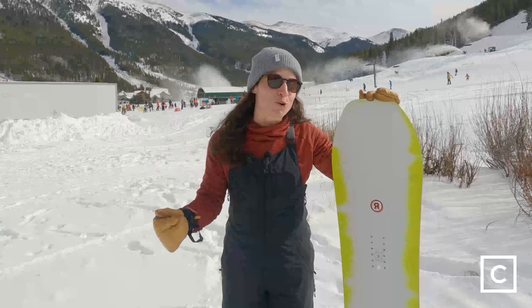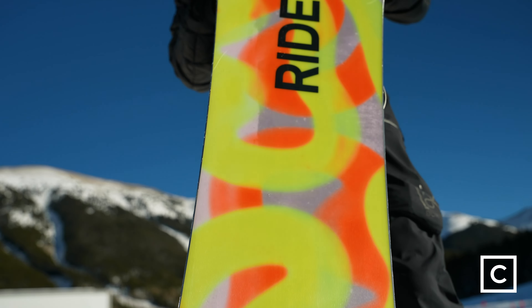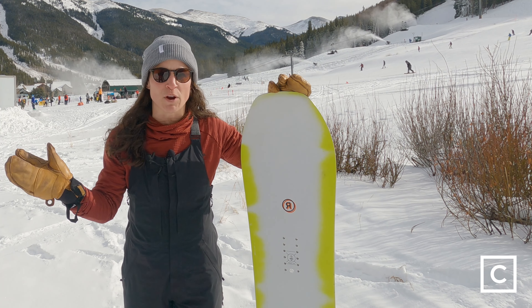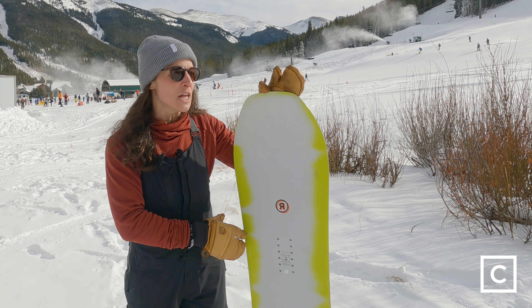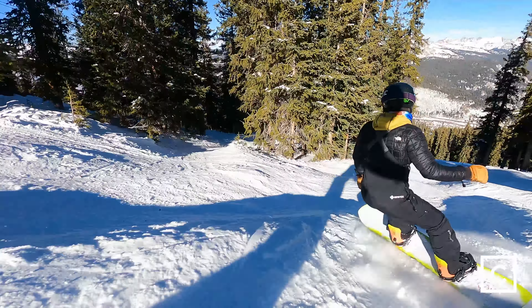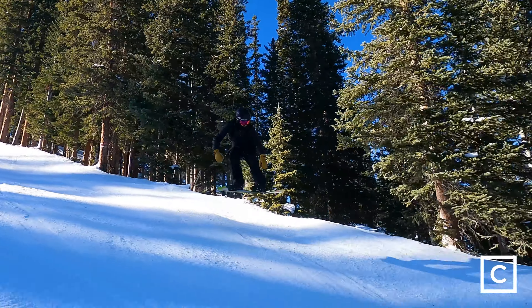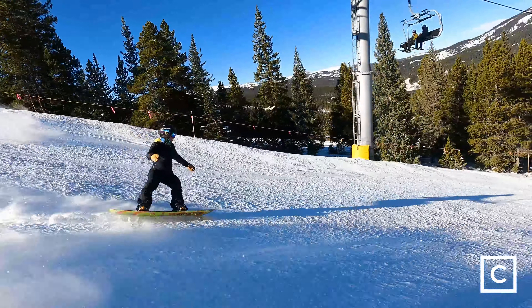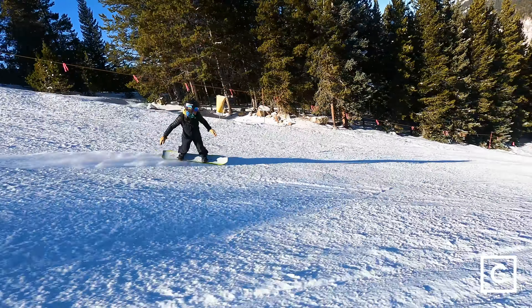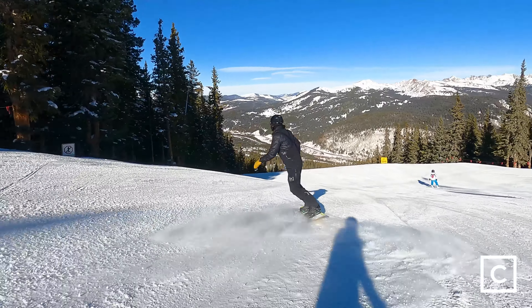I was super stoked to get on this board. This board used to mainly only be ridden by women, but they actually added more sizes — smaller and larger — to accommodate all types of riders, and they added it to their unisex line. So what was really cool for me is that I got to ride this board alongside one of my male riders who would have never been on a board like this. The fact that we got to be stoked on a board that did come from a women's original board and now was made unisex is just something awesome in this industry.